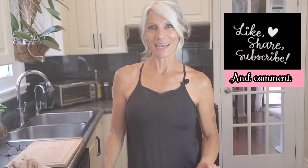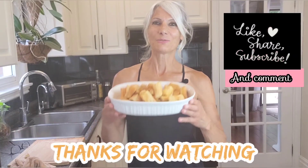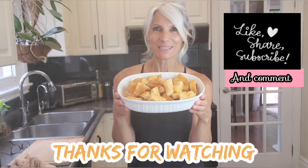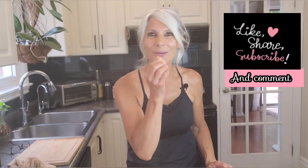I hope you like this easy meal idea and I hope you try it at home. Thanks for watching — I hope to see you in my next video. I can't stop eating this!